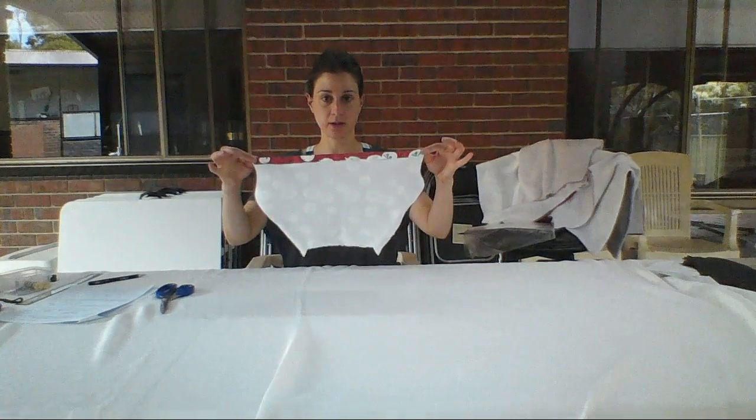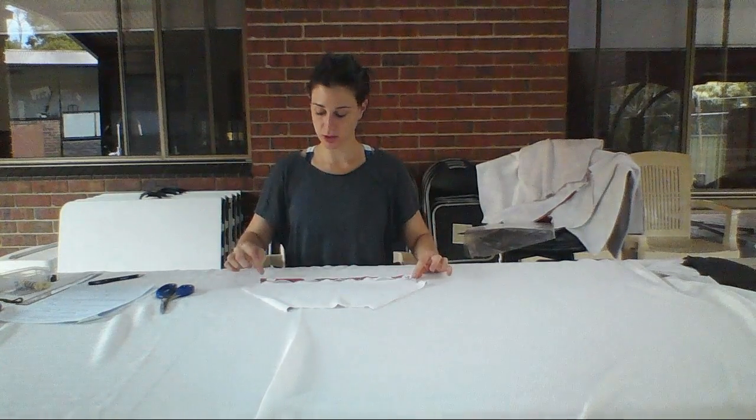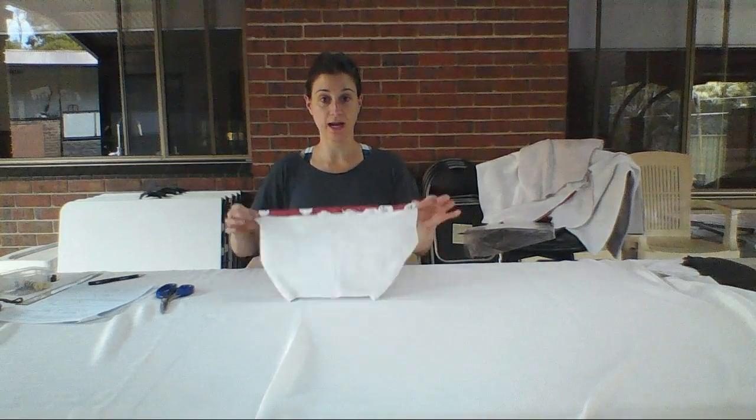Okay, there we go. That's folded up and I'm going to sew on this side. Straight stitch. I'll see you at the sewing machine.